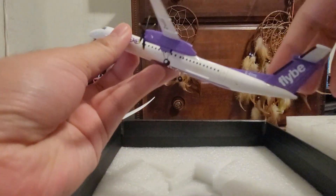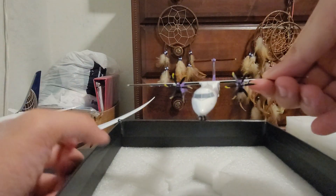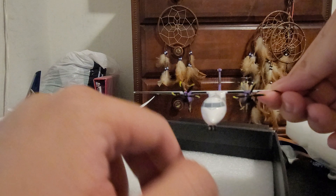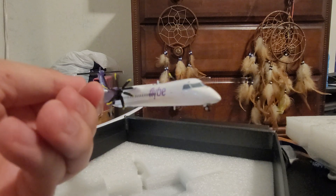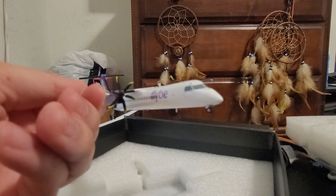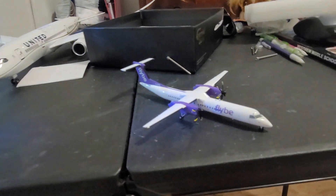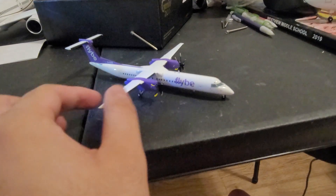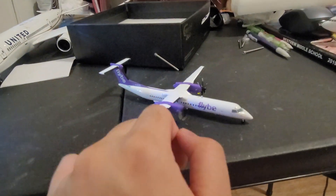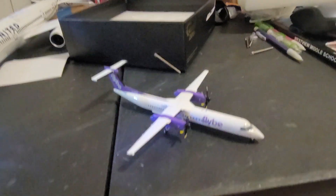Here she is — one of the most special propeller airplanes I've ever received. It's not as heavy compared to my Airbus A350. The propellers can spin, and the nose gear can rotate, but it's too small to show clearly on camera today.